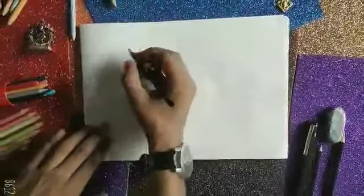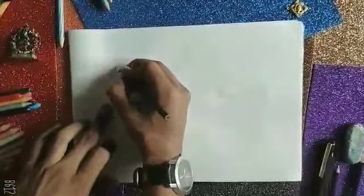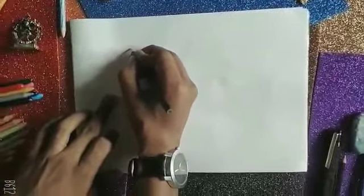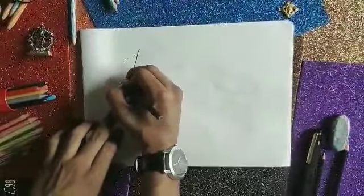So, here we go. First, in a previous class, I told you that when going upward, you have to write it up. On coming downwards, you have to write it down.